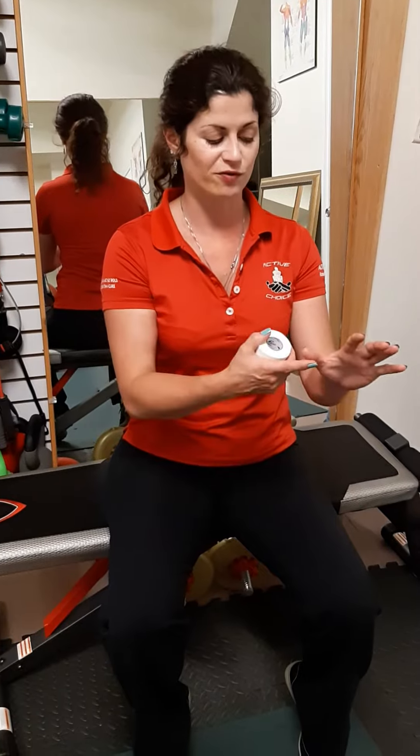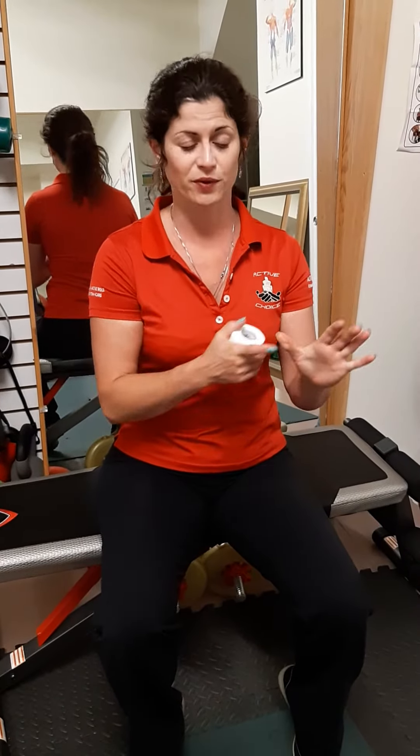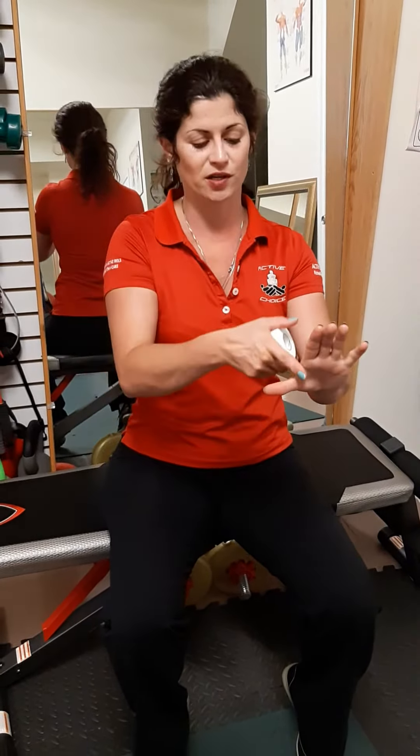Today I'm going to demonstrate how to tape your thumb. This is specifically for an injury where your thumb has gotten forcibly pushed backwards when it's abducted — that abduction is L-shaped at the thumb. This happens with baseball players, for example, when they're catching, or really any athlete that's catching a ball.